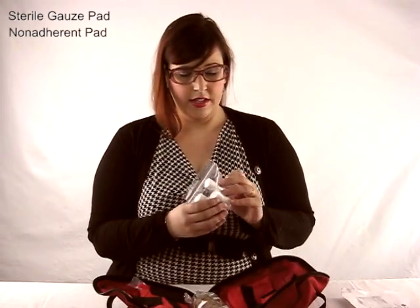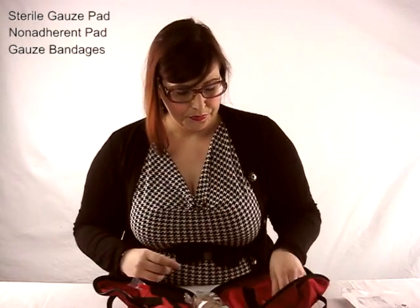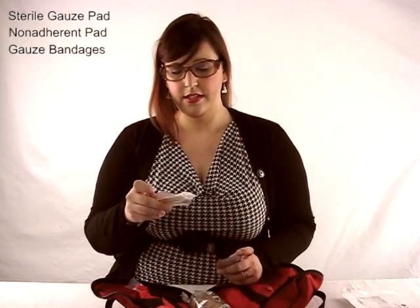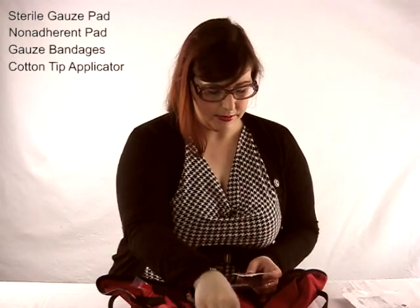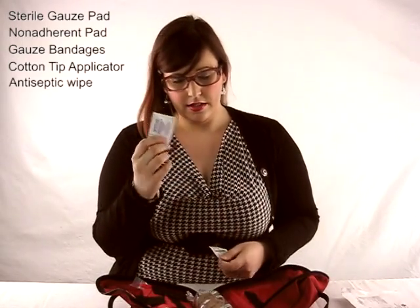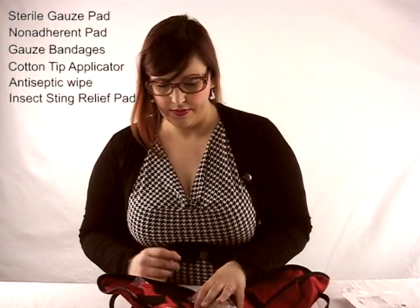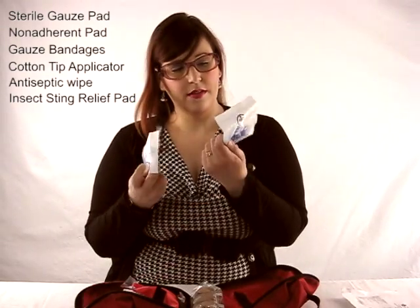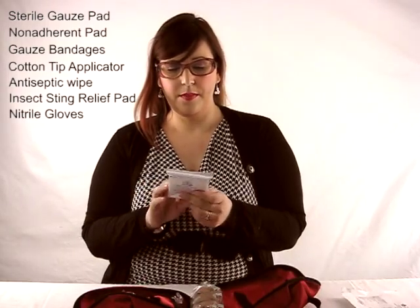Then you've got some gauze bandages in a few different sizes. There are also Q-tips, some applicators, antiseptic, and a sting relief for insect bites — good to have.